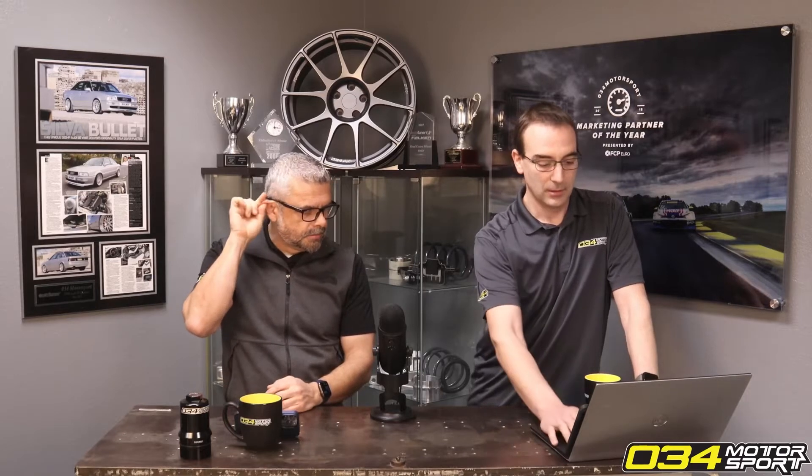I want to try E85 on your Stage 1 tune, which I'm currently running on 93. Can you explain the proper order sequence of emptying the 93 tank relative to filling with E85 and flashing the new file? We think a number of us have this question — there should be plenty to cover, but we'll talk about it quick.